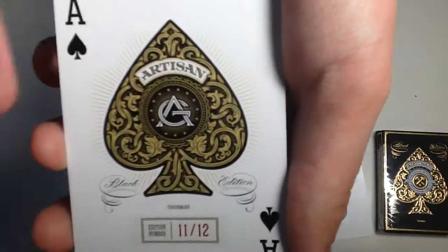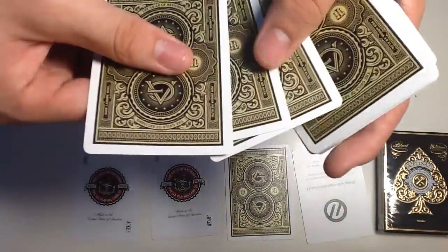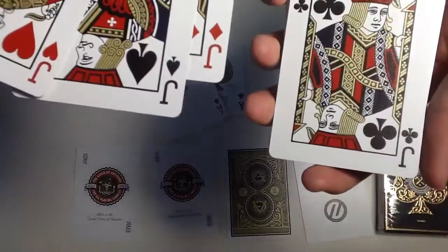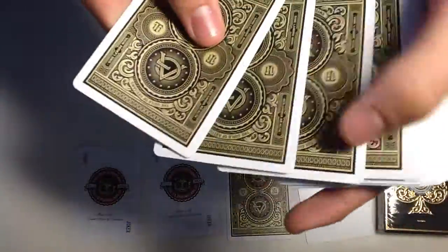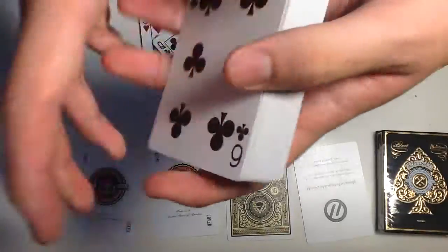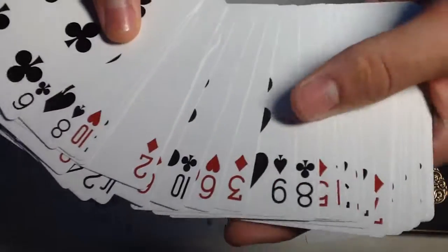You do get a custom Ace of Spades — the design is the same as the box except in the middle it has the Artisan logo with rays coming out in gold, which looks really nice. At the bottom it says 'Black Edition' because this deck comes in white as well. The Jacks, Queens, and Kings are standard design but with custom coloring — the gold makes them look like a rich, premium deck. The red cards are only darker by maybe one or two shades, which isn't very pronounced.